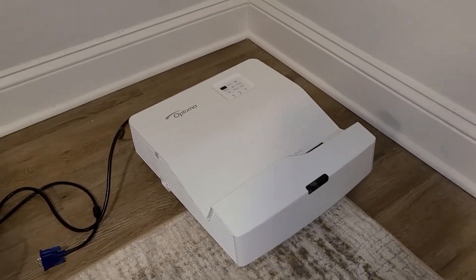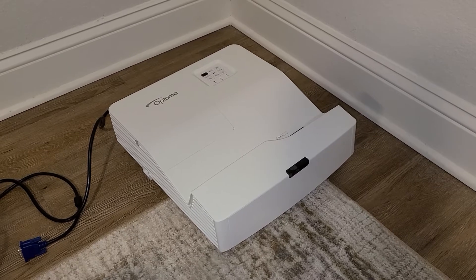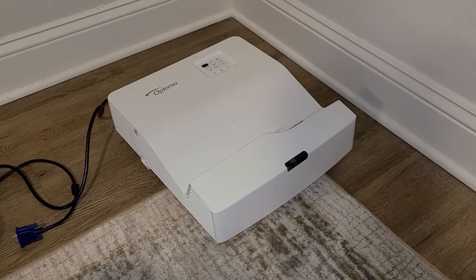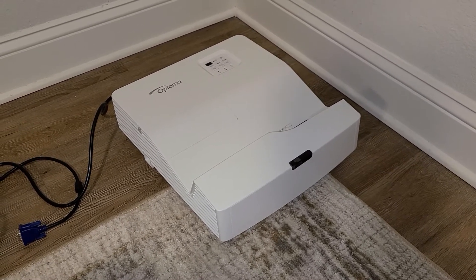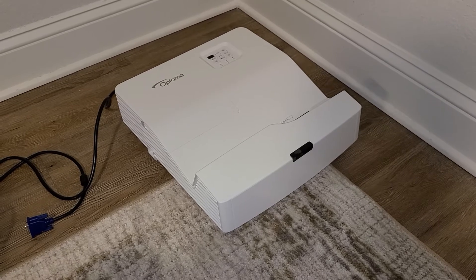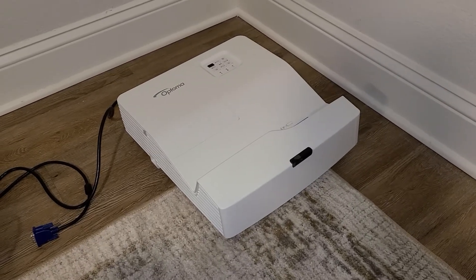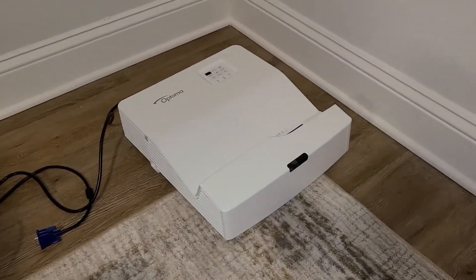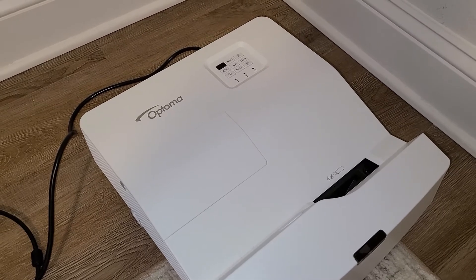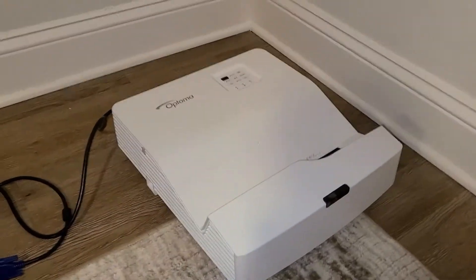I paid about $1,300 after tax for this. The price can be a pro and a con, but if you're getting a projector that can displace a good amount of light like you'd get from an LCD screen, I think it's definitely a benefit. It's much more compact and lightweight in comparison to a TV — this is much more lightweight than a 55 or 60-inch TV; even the thin TVs are at least 50 pounds or so. So those are the pros.